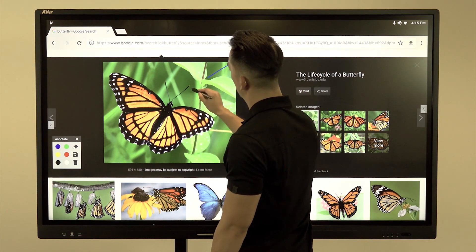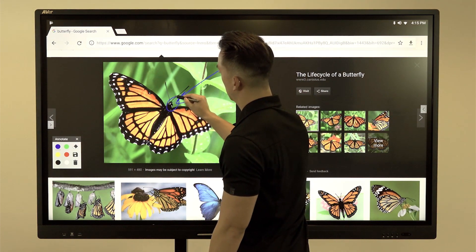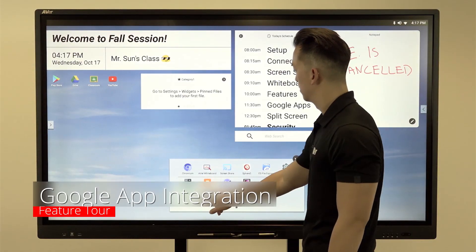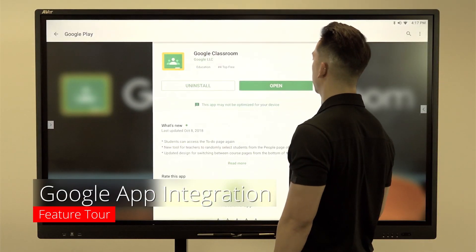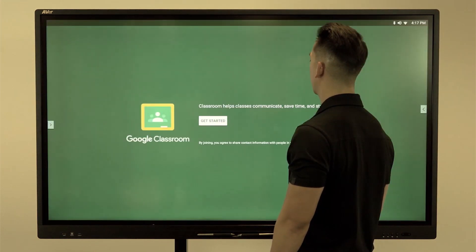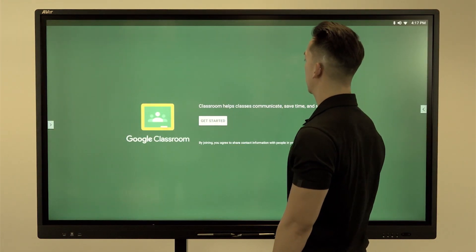Collaborate and annotate over any source with your fingers or included pens and save any snapshots. The CP3 is compatible with Google applications and comes with the Google Play Store. Download your favorite classroom apps like Google Classroom, Drive or YouTube.